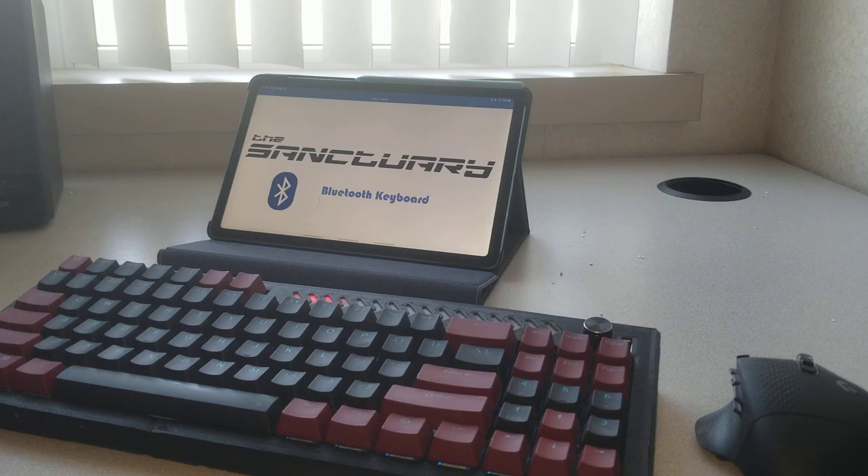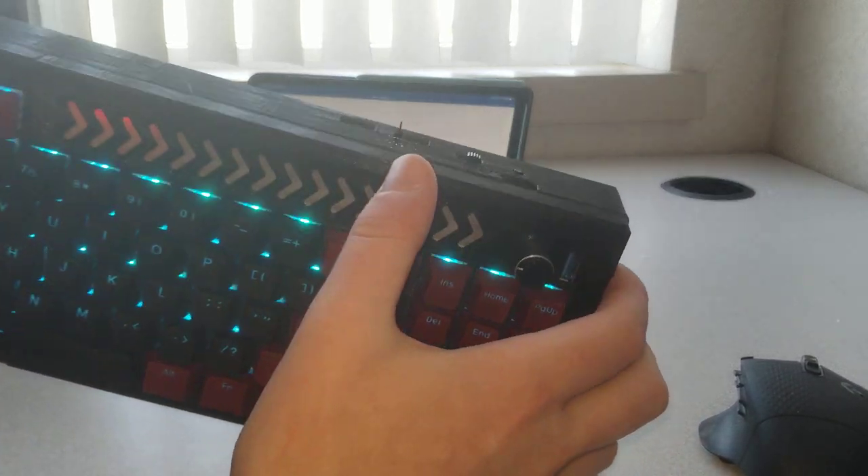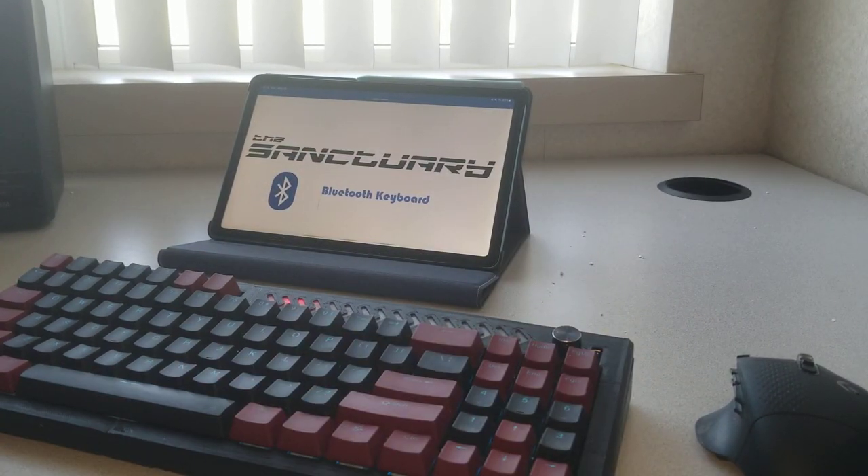If that sounds interesting to you, you can actually build your own. I have an Instructables link in the comments — it'll have the files and anything needed for revision 2 of the board and it'll walk you through how to build it. This is revision 1, as I have some things like a programming jig at the top and I made some minor errors in the PCB, but you can build your own.